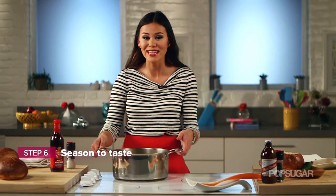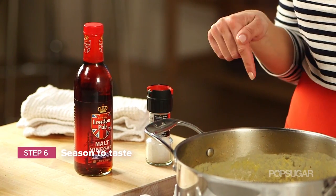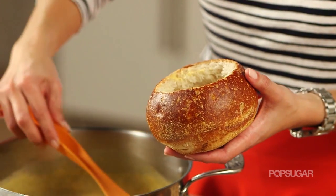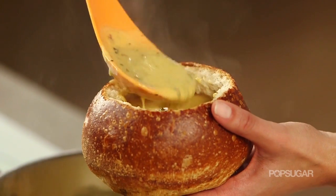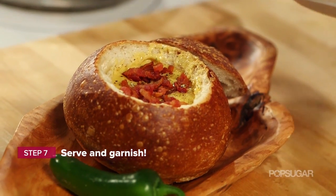Remove the soup from the heat and season to taste. You can add salt or malt vinegar to your soup, but I have a feeling that this doesn't need it. When you're ready to serve, ladle your soup into a bowl or, what I prefer, is a bread bowl. Then garnish it with your bacon and crushed black pepper.